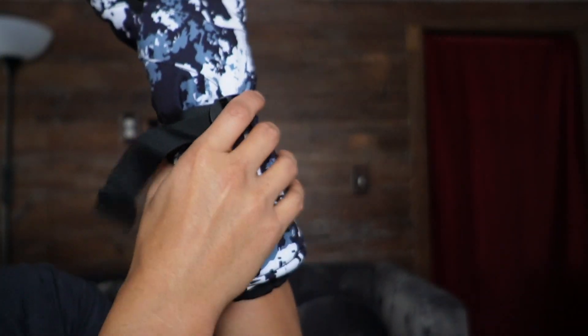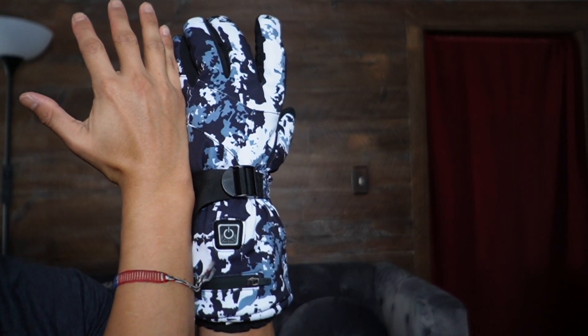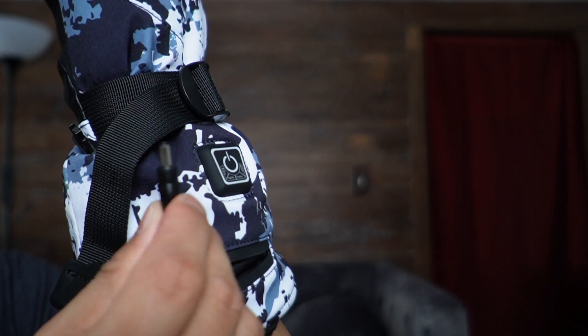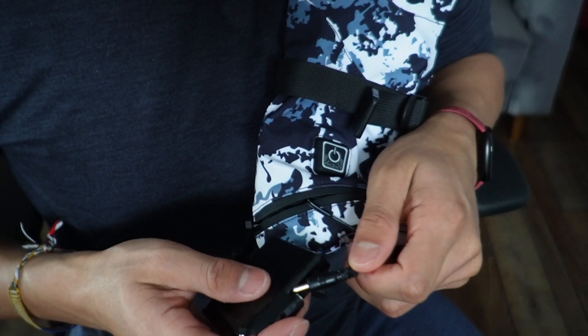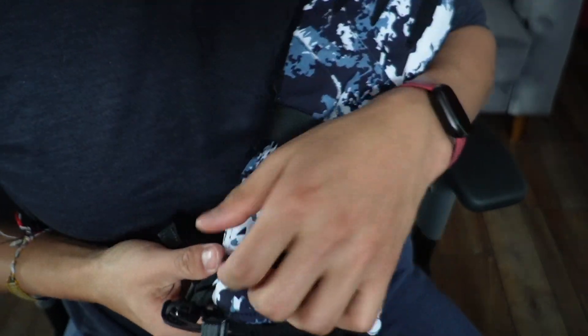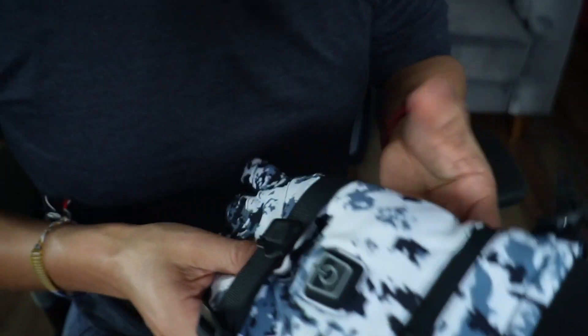The buckle goes around my wrist. There's also a zipper on the back, and this is where the battery is stored — you can see the cable inside. Now it's time to connect the battery, tuck it inside, zip it up, and do the same for the other glove.